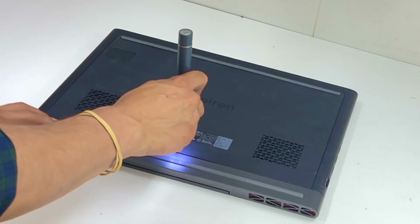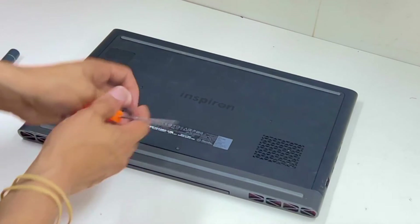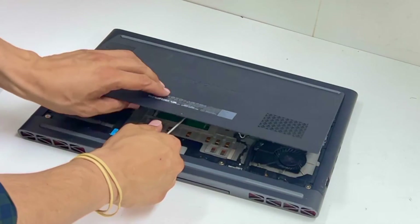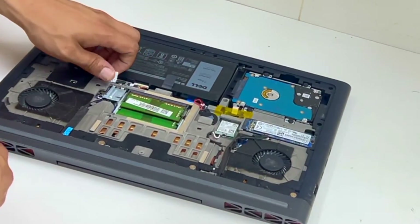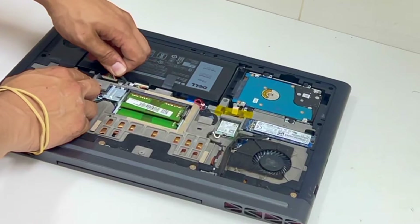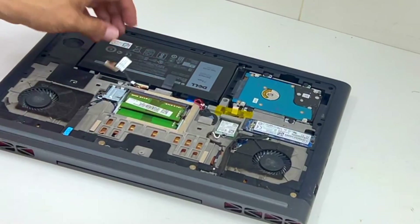One flip screwdriver. Disconnect this one — just be careful. Just wiggle it side to side and it comes off.